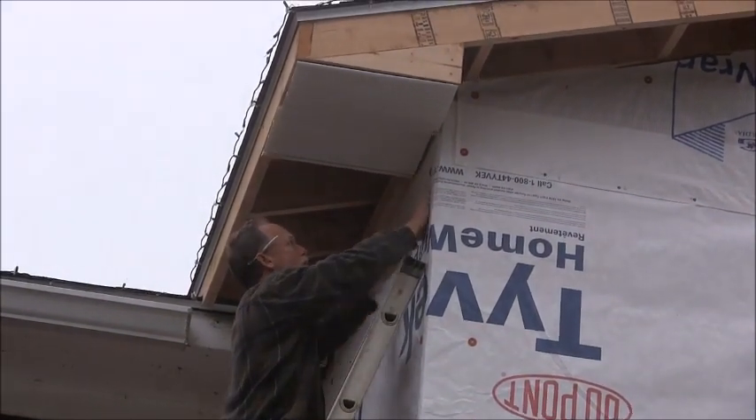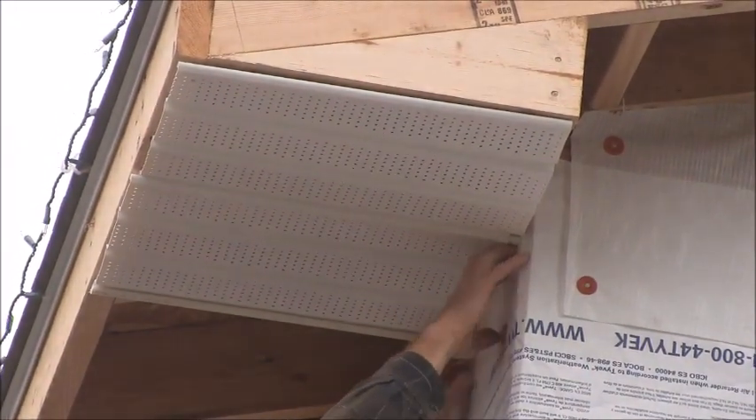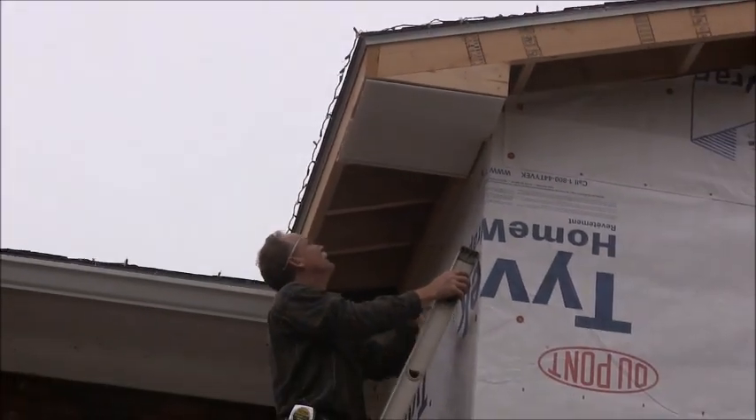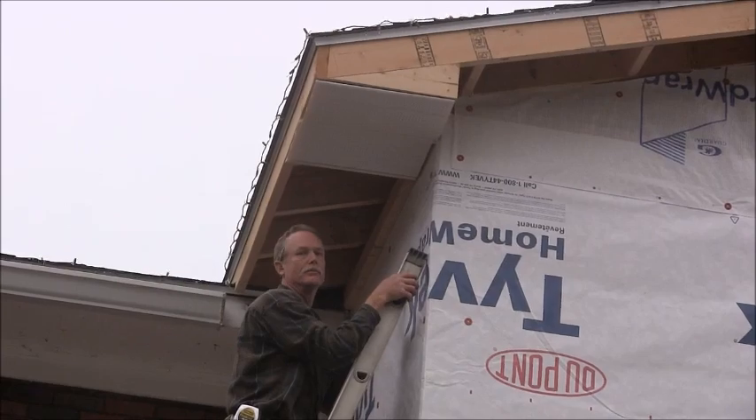What you're going to do is put J-channel up here and that's going to hold this up underneath here. So when I get to that, I'll show you how to do that. But you just continue on and I'll show you how I end them once I get to that end.